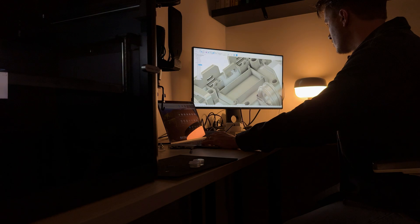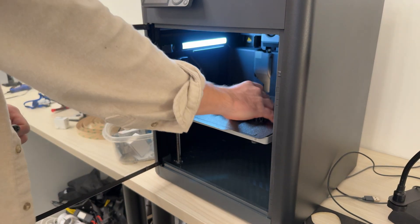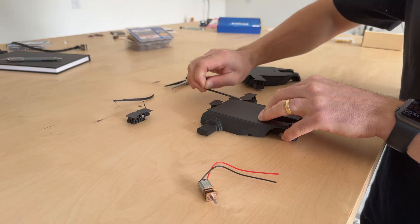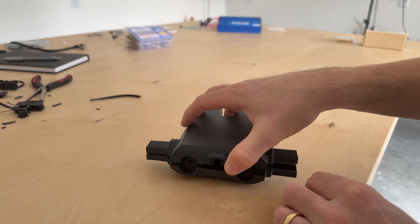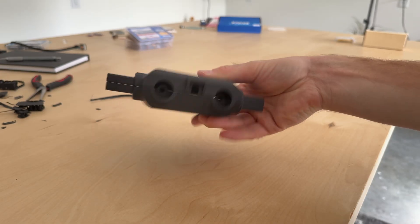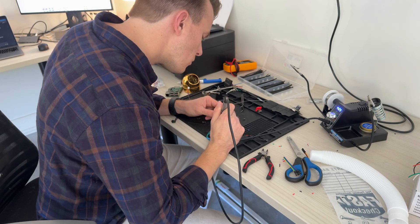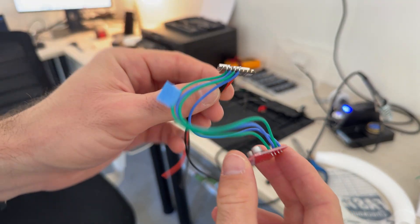These components provided the primary constraints for the design, which ended up being this interesting three-wheel design. I only had to use two motors to actually drive this system. After 3D printing the components, I could remove the supports and see how everything fit together. I tried to design this tiny bulldozer so I wouldn't need any hardware to connect the two body pieces. Then I could start to wire up all the electronics and test the system before assembling everything.